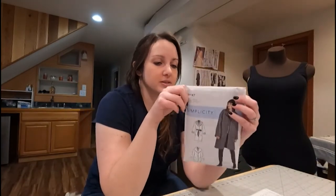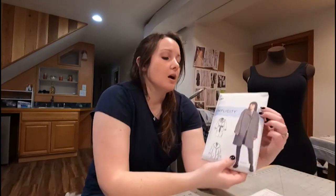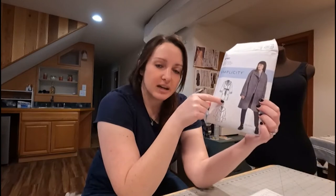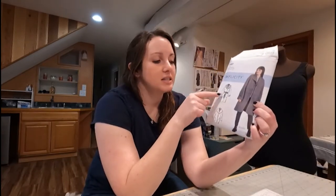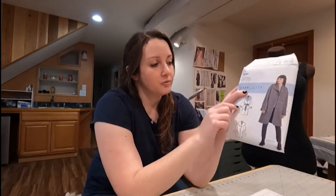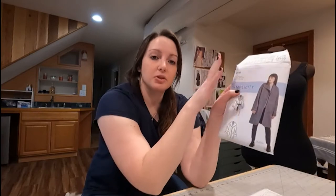The first thing you'll see when you pull out this envelope is the front. You'll see the different styles that you can make of this coat. Anything that you see on here — these styles in the front — will be inside the envelope, all included, so you can pick any one you like. They usually have a little letter at the bottom that tells you what style that one is. So this one's B, this one's C, and this one on the model is A. We're going to work with A today, but you could pick any of them.